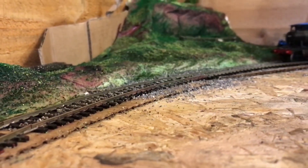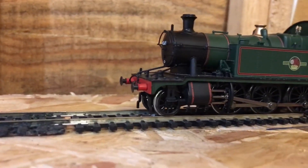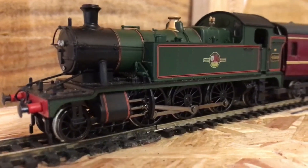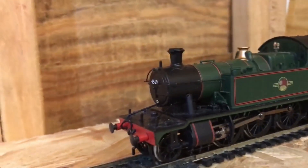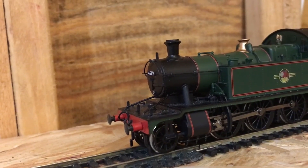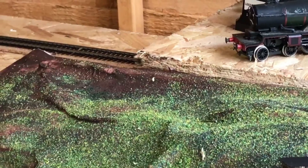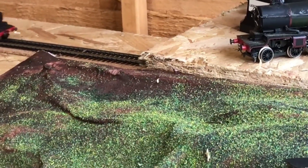There were two different types of this class — there was the 45XX and the 4575. As you can see, they're waiting for the signal ahead to be set to go. Before the signal has been set, they'll smoothly accelerate. You can see the local goods train going through and past the war camp.